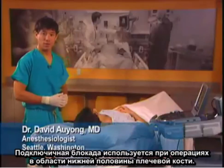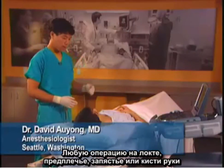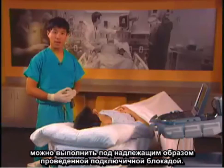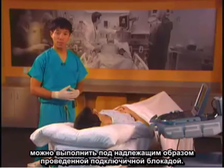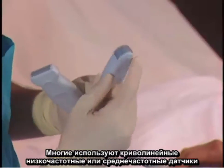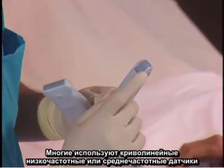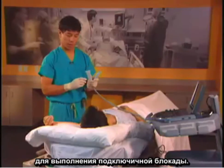The infraclavicular block is used for surgery below the mid humerus. Any surgery of the elbow, forearm, wrist, or hand can be performed under a properly executed infraclavicular block. Many people use a curvilinear low frequency or mid frequency probe to do the infraclavicular block.